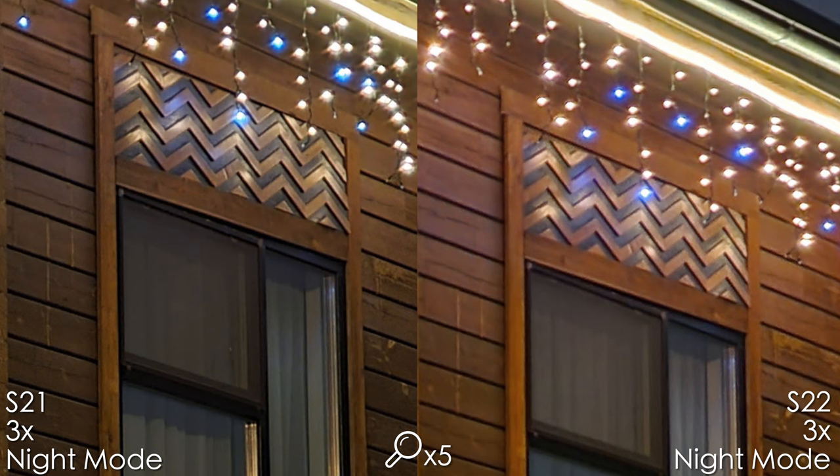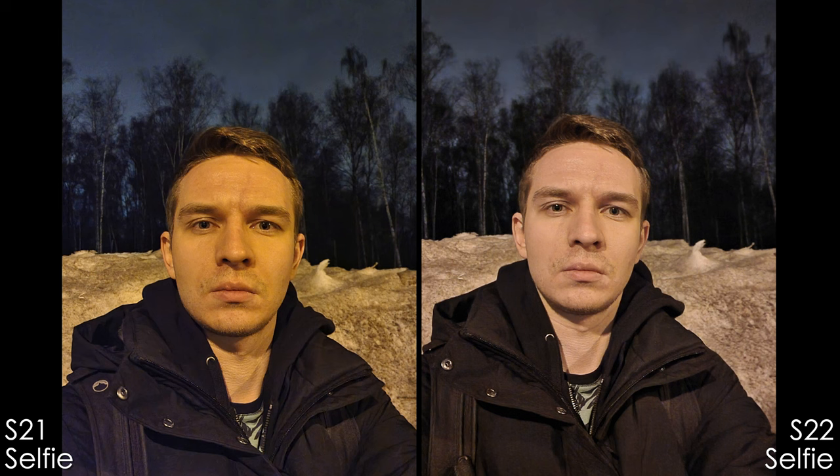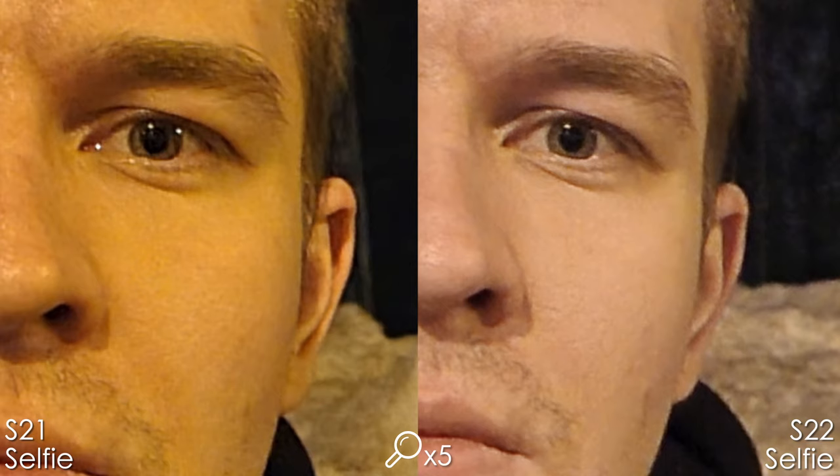The difference between these two phones is not that big overall. On the 10x camera both phones look really bad to be honest, but the S22 Ultra is a bit better. For night selfies, the S21 Ultra has bad white balance, while the S22 Ultra is sharper and I prefer that picture.